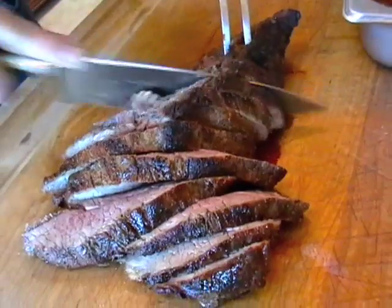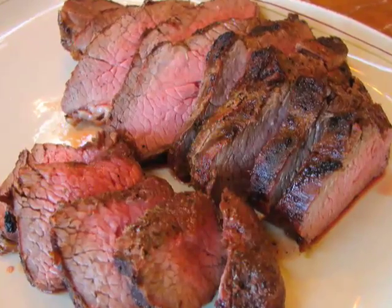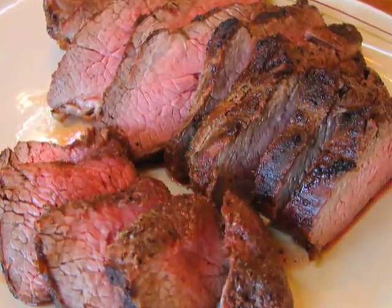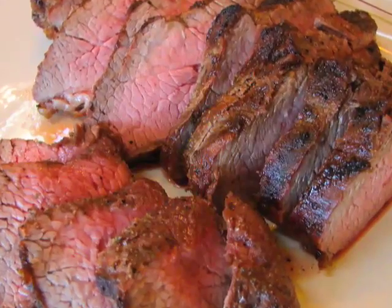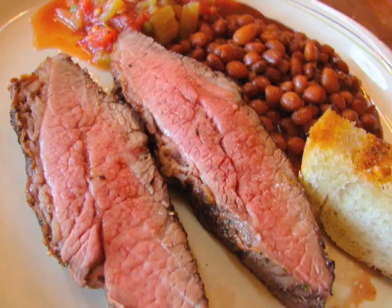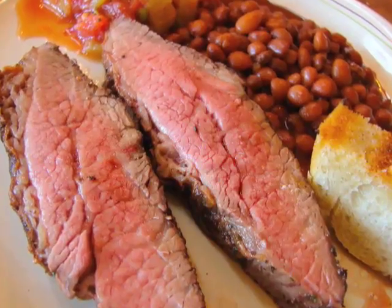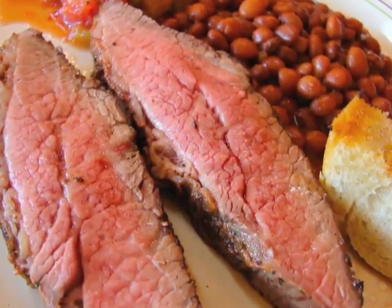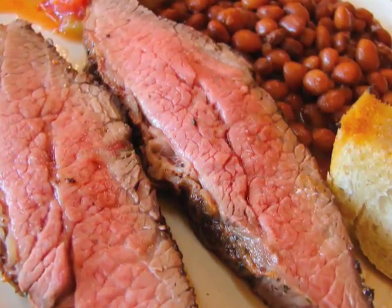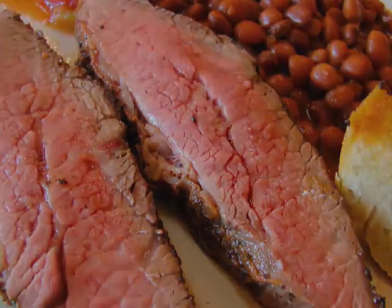Michelle and I sat down to this incredible red oak barbecued tri-tip lunch — it was fantastic. Thanks to Paul and his wife Susie for hosting us; it was a really fun afternoon and I learned a lot about how they really do barbecue tri-tip. I hope you learned something too — check out the site for more info, and as always, enjoy.